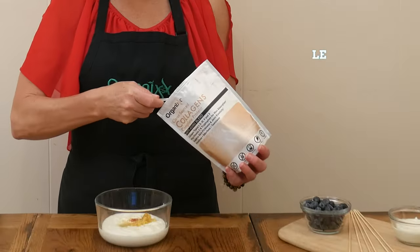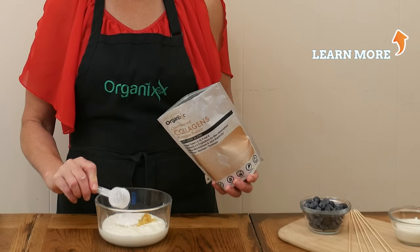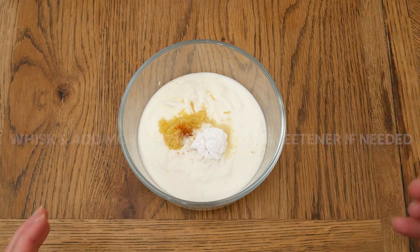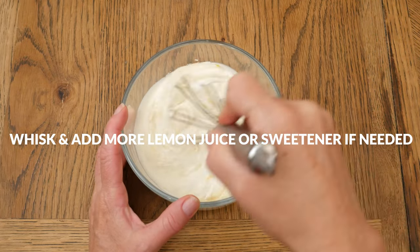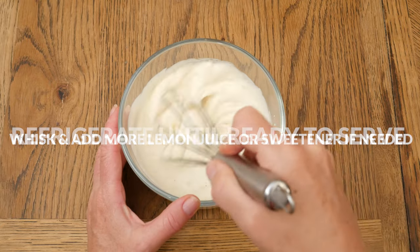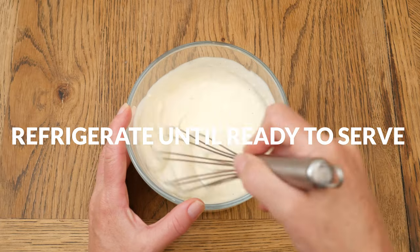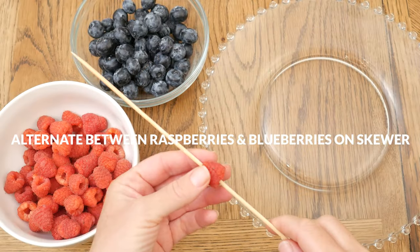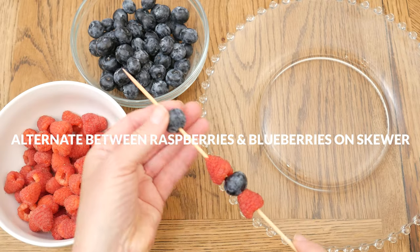Whisk together your ingredients and then I recommend giving it a little taste to see if it needs more lemon juice or a little bit more sweetener. Then place your dip into the refrigerator until you are ready to serve.